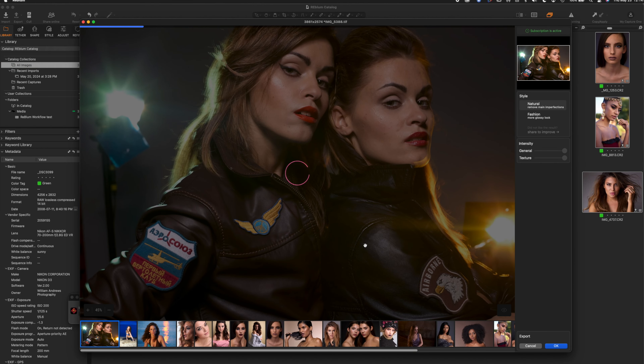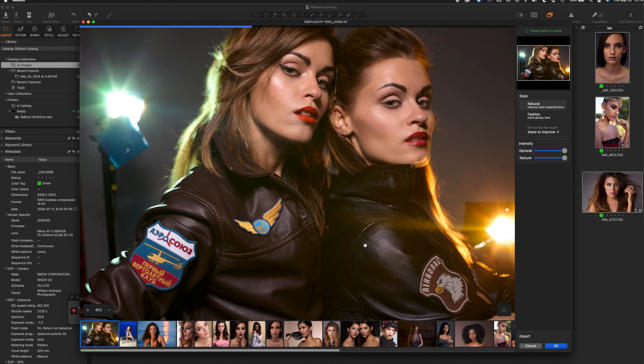Immediately it starts doing the AI retouching on that very first image. By default it's set to natural, which does some nice retouching, but I'm going to switch it to the fashion mode in a second. You can zoom in and do a preview of before and after. And now I've switched to fashion, which is the more intense retouching.